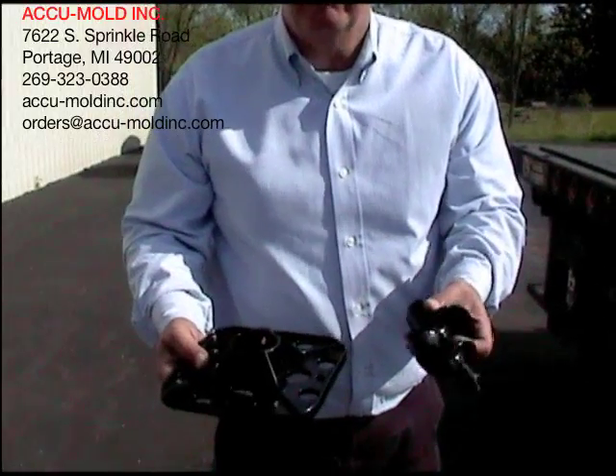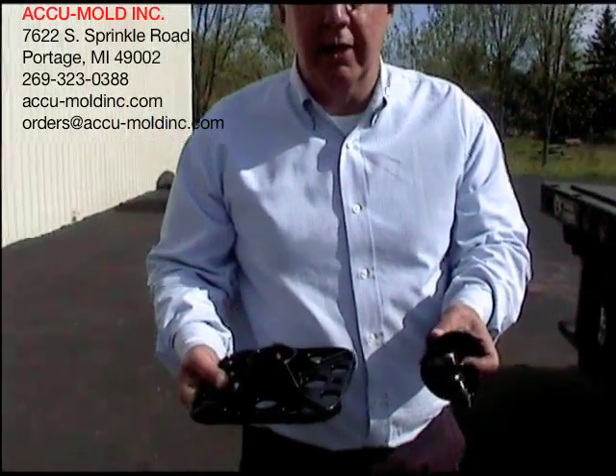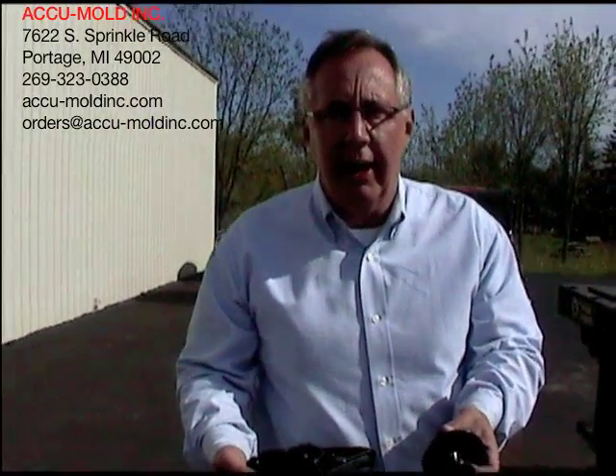Those are our two parts from AccuMold. Our website is www.accu-moldinc.com.